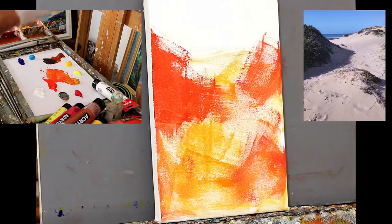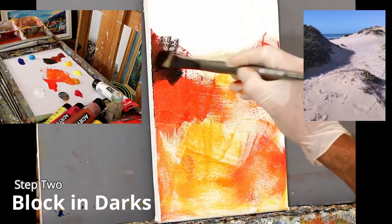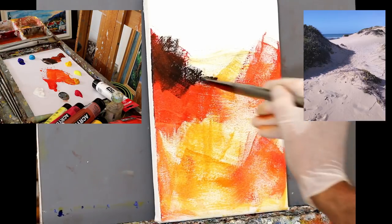I'm going to use that to block in the dark shapes. A bit of ultramarine blue and burnt sienna makes a good dark for the block-in stage.